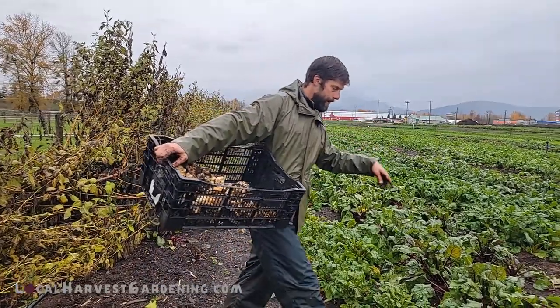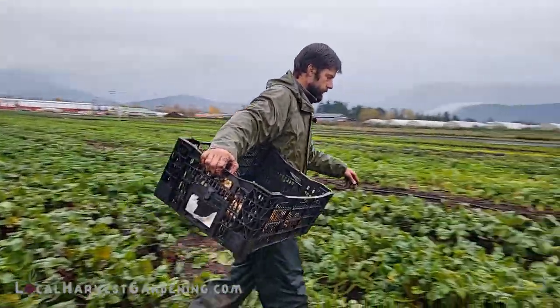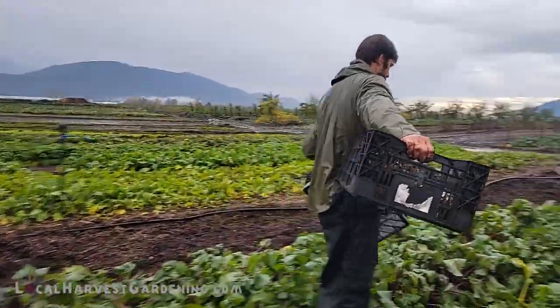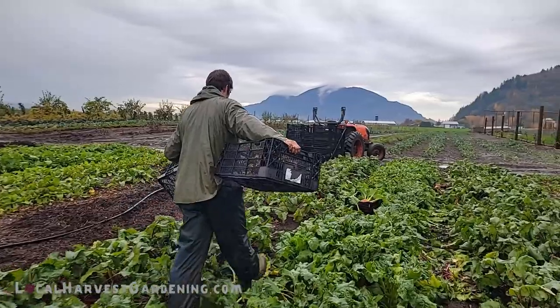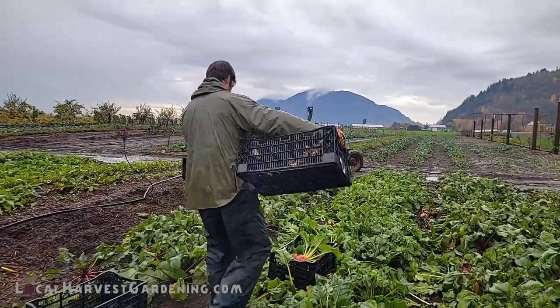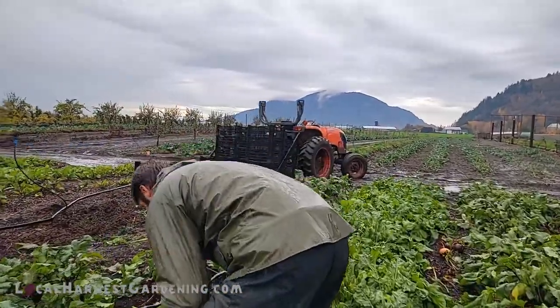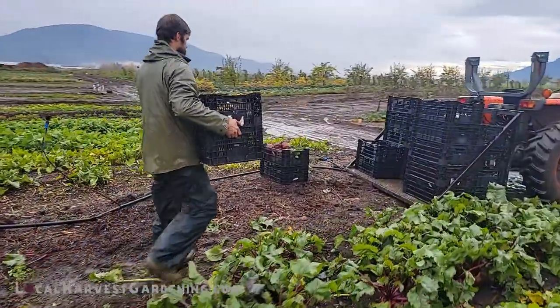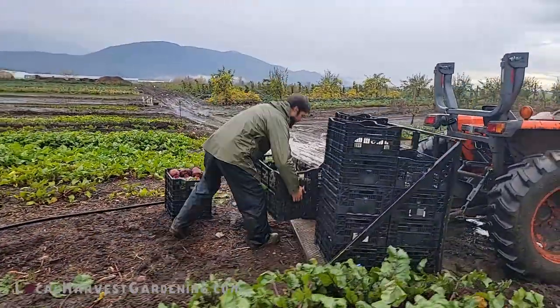Let's take a look at some of the brassica crops that we have. It looks like the rain actually stopped, which I'm glad for. But harvesting just keeps happening — no matter if it's raining or snowing, we have to keep bringing food in for the market.